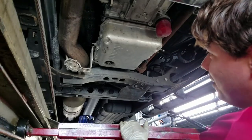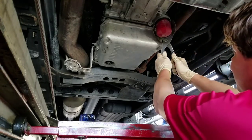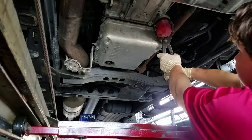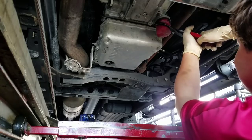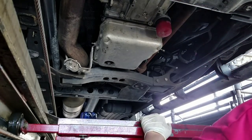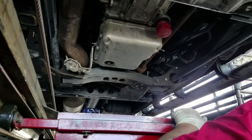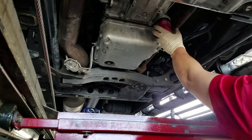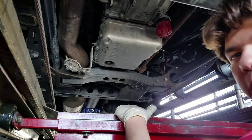This is our first Allison transmission. All we're going to do is go ahead and crack her loose — just loosen up our transmission filter here. She should come off nice and easy. There she blows, and she looks pretty good.